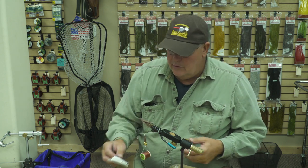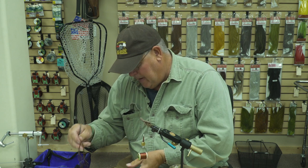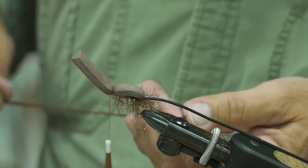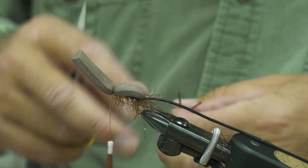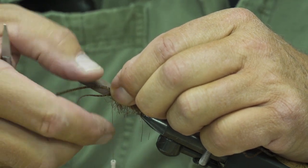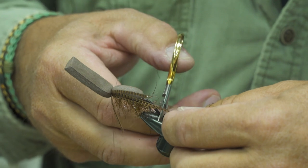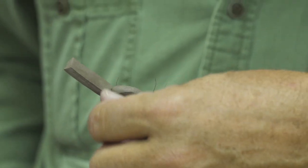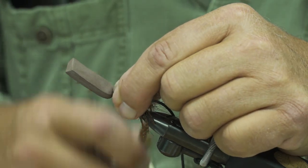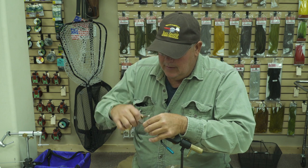The next thing I need to do is get some rubber legs on this. These are the magnum barred legs. I'm going to take a pair of them, and what's important here is that I'm going to double these back. I'm going to make sure that they're over length — they're going to stretch way back. I'm not worried about that; I'm going to trim those off later when I finish this fly. I'd much rather have them long than short. I'll make them fit into the perspective of the whole fly. Once those are tied in, you can see how long I've left those — when I finish, I'll clean them up and get them trimmed down to size.